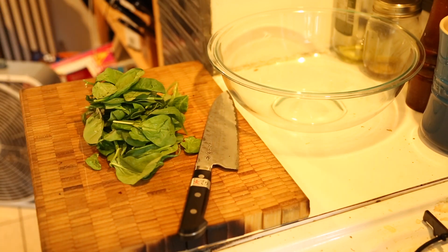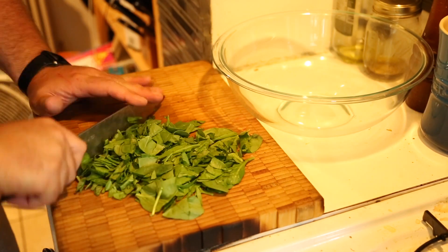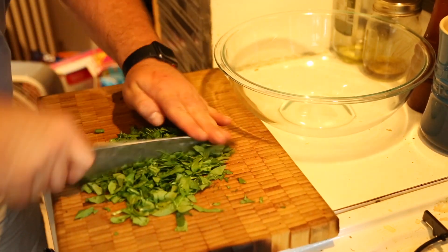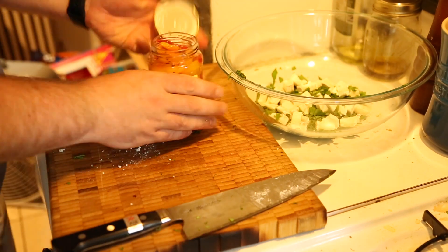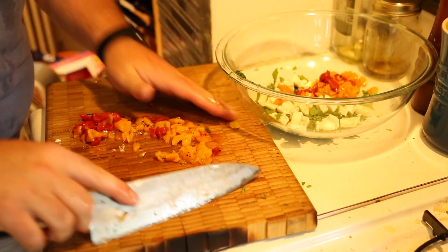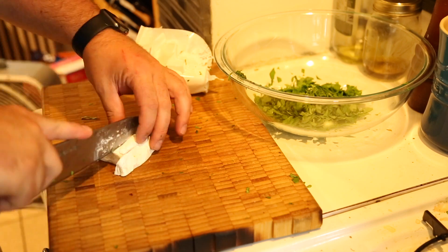The first thing you're gonna do is go ahead and take out about half a bag of spinach and chop it up a little bit. This is gonna make it a lot easier to eat and a lot easier to fit in the chicken. Next, go ahead and chop up about half a jar of the peppers and put them in your bowl. Also, chop up your goat cheese — it's gonna make it a lot easier to mix it together.